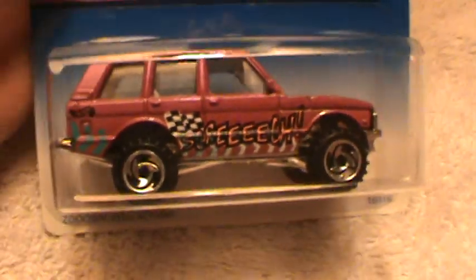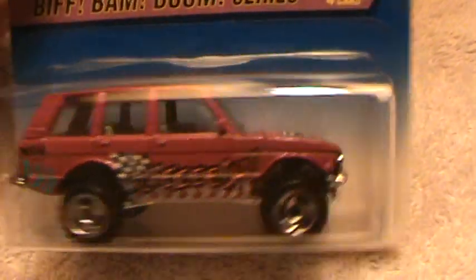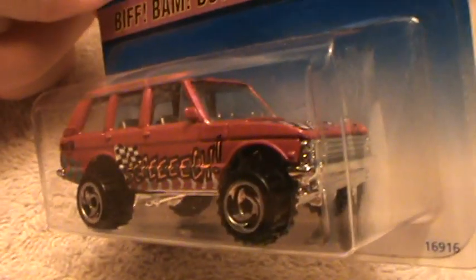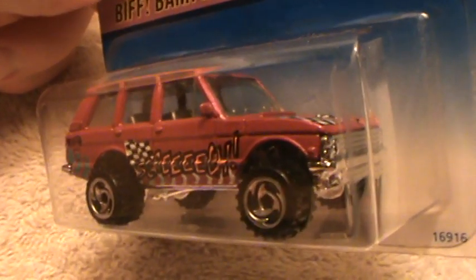Vroomy! There's a lot of roomy in this. Looks like a Baja Range Rover, doesn't it? Going on a Baja race in the Baja.